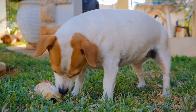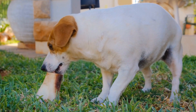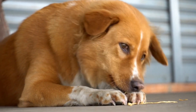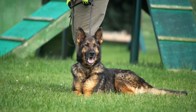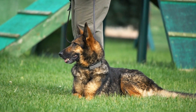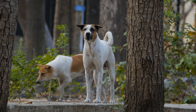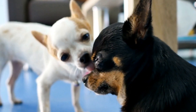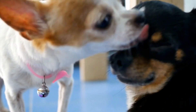Changes in gait and posture can also provide insight into a possible torn cruciate ligament. Dogs with this injury often adopt an abnormal stance or posture known as a sitting or toe touch stance. They may raise the injured leg slightly off the ground to alleviate pressure on the affected knee. As a result, their gait may become altered, appearing as a hopping or skipping motion while walking. Observing these changes in your dog's gait can help you recognize a potential cruciate ligament tear.